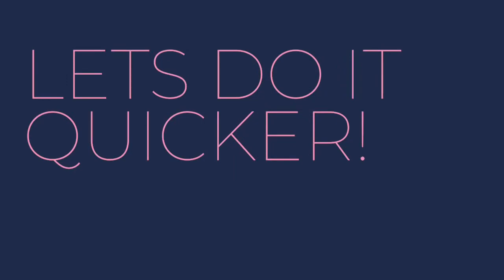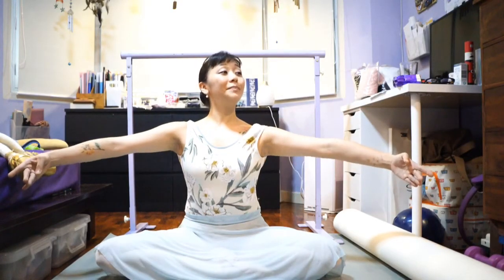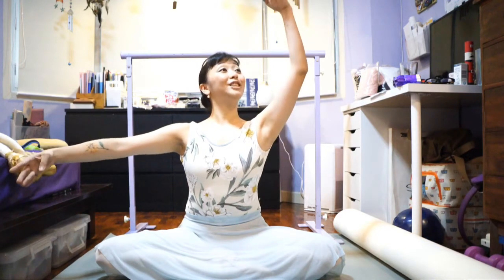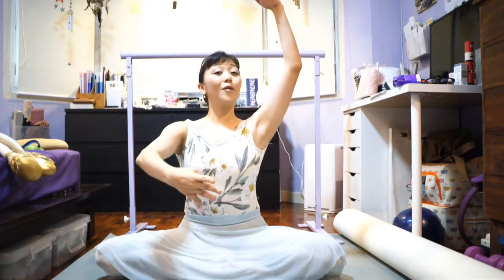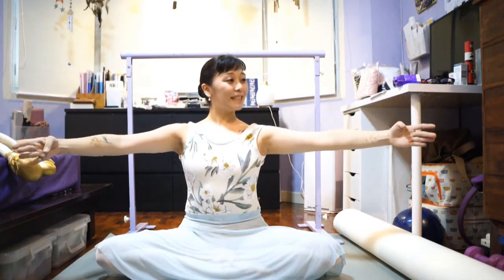So let's try it again, girls. Let's try it quicker and together. First position, second position, head to third position, head towards your hand, fourth position, fifth position, second position, and brava position.